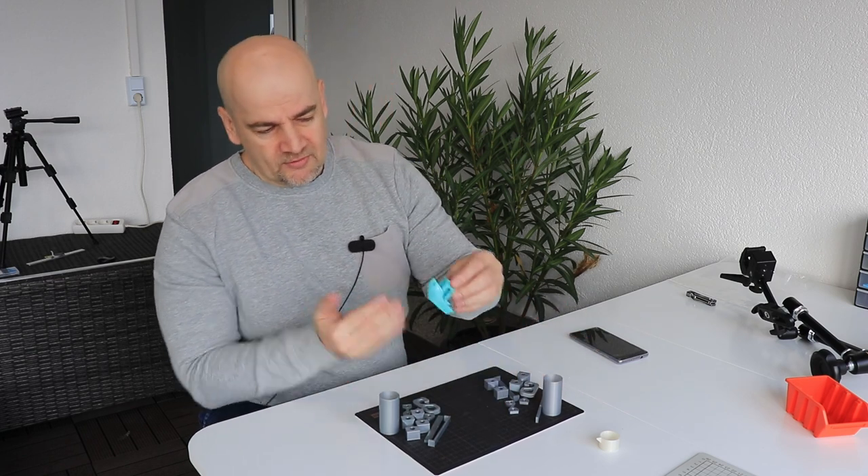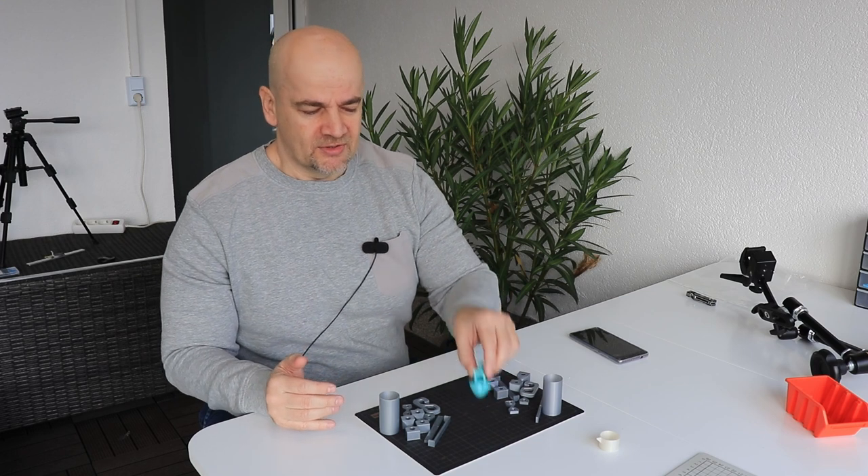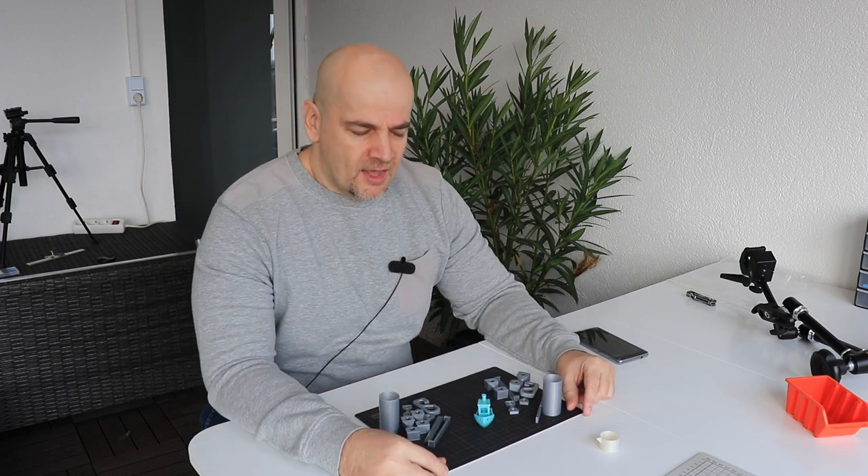For this I prepared some test objects and half of them are coated with epoxy resin, the other half is not coated, and one of them is only half coated. I will show this later closer. But first let's see my process, how I prepare these objects.